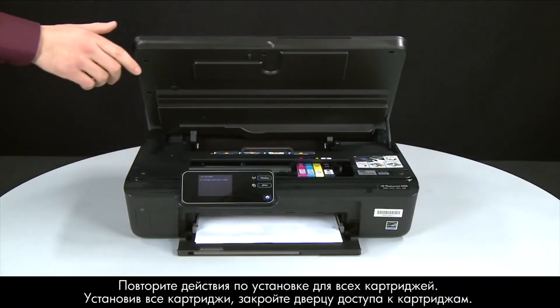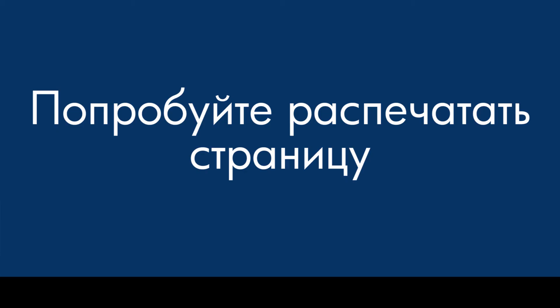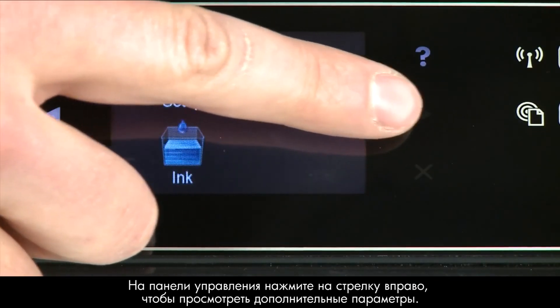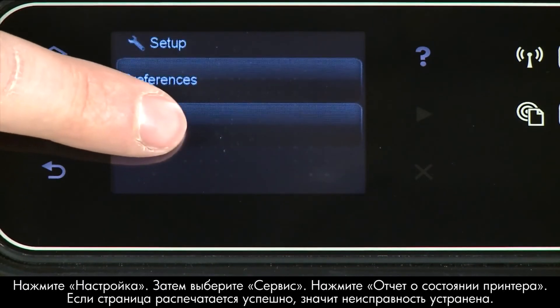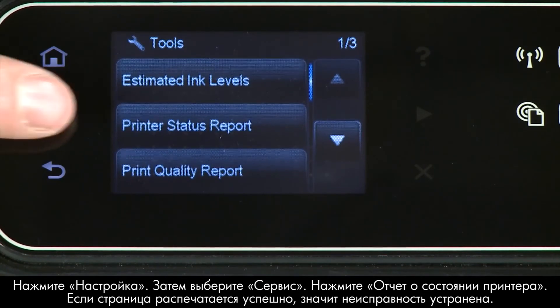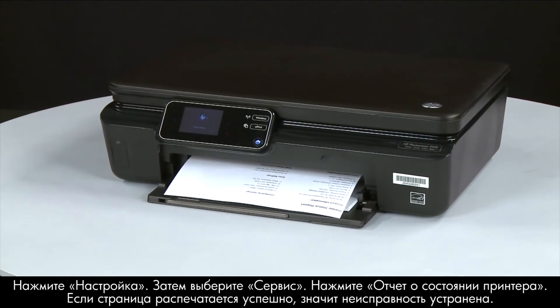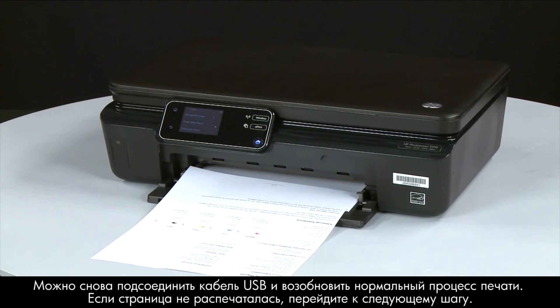When all cartridges are in, close the cartridge access door. Try printing a page directly from the printer's control panel. Press the right arrow to display additional options, touch Setup, touch Tools, then touch Printer Status Report. If the page prints successfully, the issue is resolved — you can reconnect the USB cable and resume printing as normal. If the page does not print, go on to the next step.